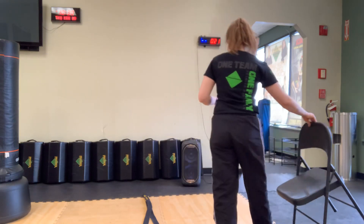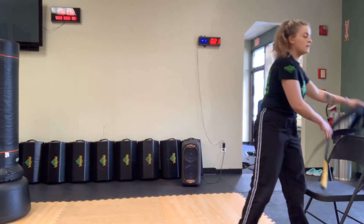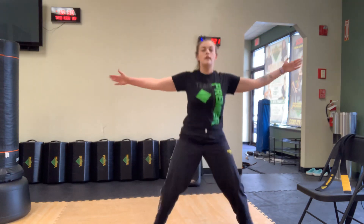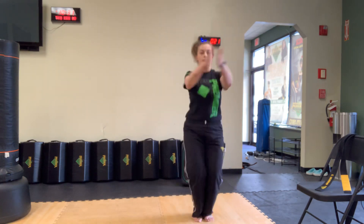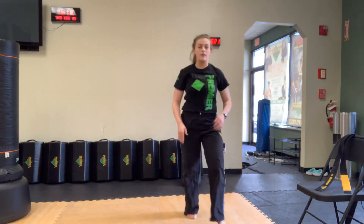Let's get started with seal jacks — 12 of them coming right up. Ready? And begin. 1, 2, 3, 4, 5, 6, 7, 8, 10, 11, and 12.